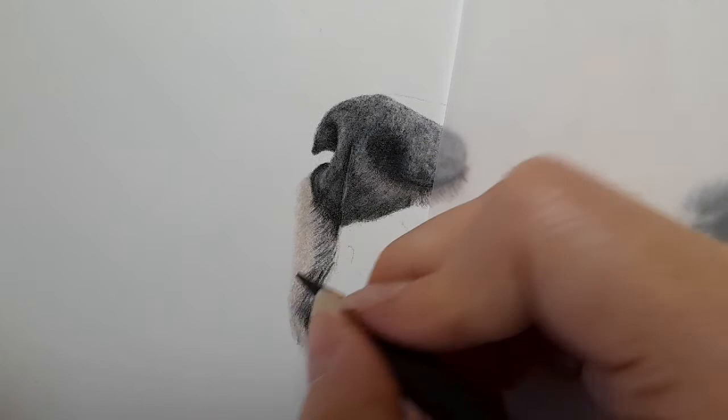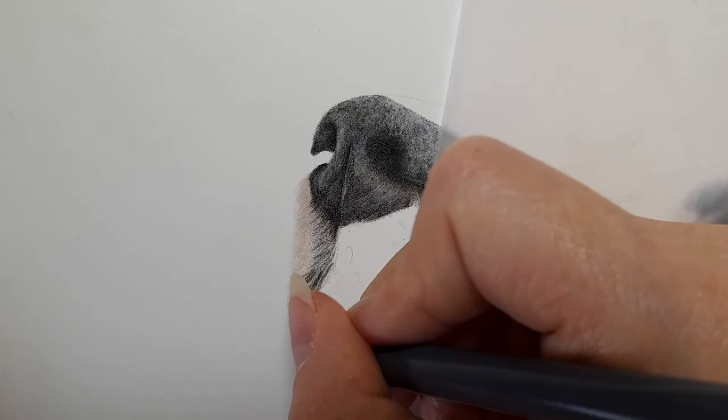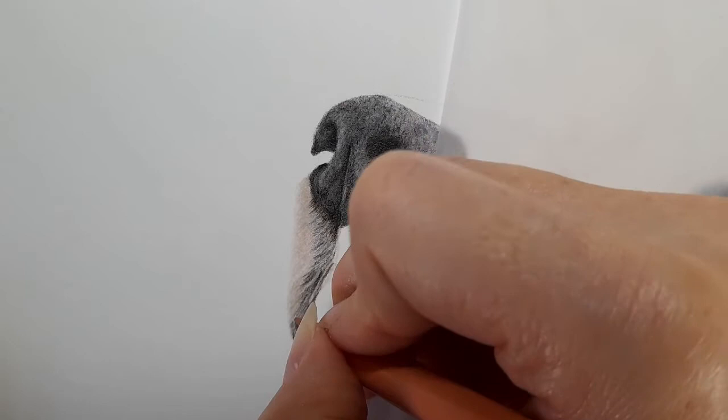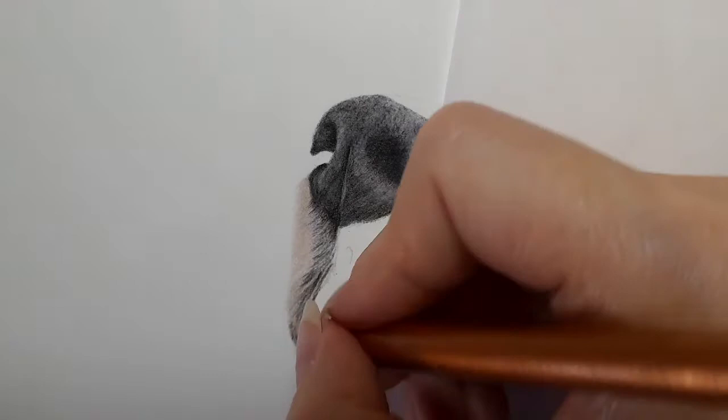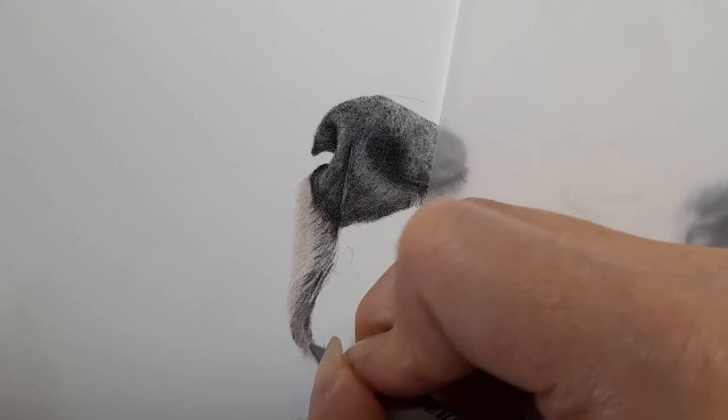We do have whiskers to add but I like to add them at the end. Using the cold grey five. Then getting the copper again — going in with copper here, and then going over with warm grey three and blending this bit, adding that definition back in to that bit of fur.